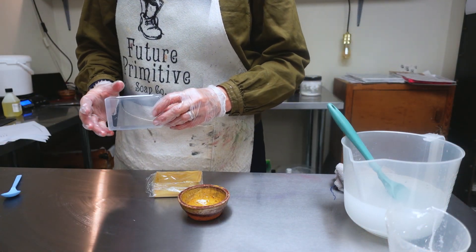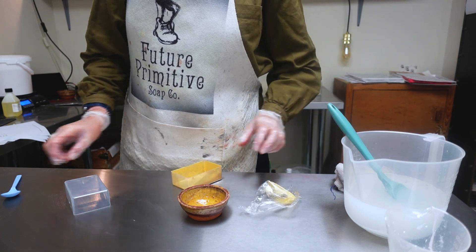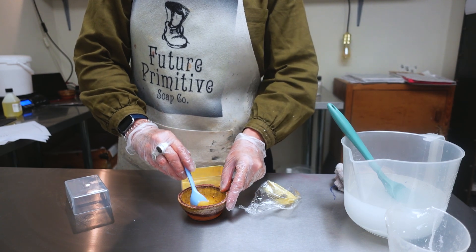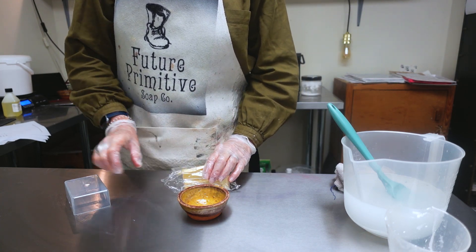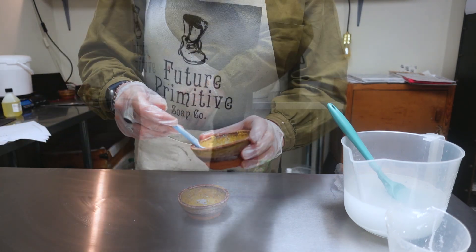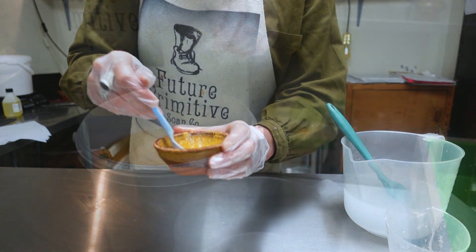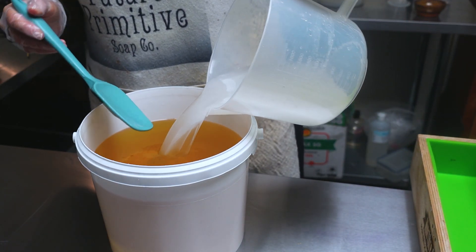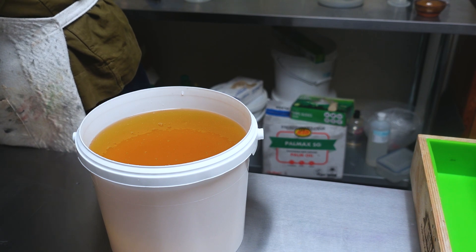I'm going to use some golden sparkle on the top of this soap from The Soapery. I'm just going to use a little bit on my spoon to make a mica in oil swirl on the top, so I'm just going to add a little bit of oil to that. That's the only swirl I'm going to do because this soap just discolours to a very very dark brown. So there we go, that's a mica in oil for a swirl on the top. I have that ready to pour the lye - I'm going to end up going quite high in this bucket. This is making two loaves today.